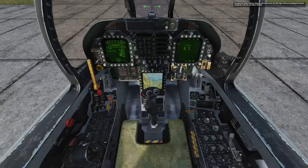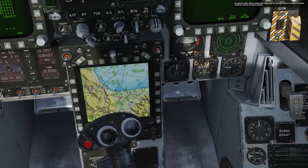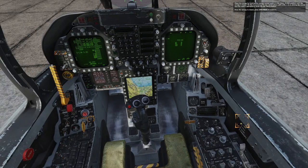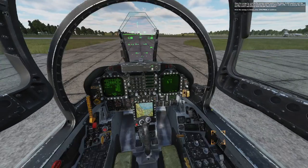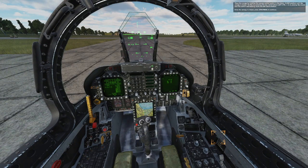Uncage the backup ADI by placing your mouse over the SAI cage knob and rotating the mouse wheel aft until the red flag is stowed. Close the canopy by holding the canopy control switch in the down and closed position until the canopy is closed. Do this by pressing the key combination or placing the mouse over the switch and holding down the left mouse button. Once the canopy is closed, press spacebar to continue.